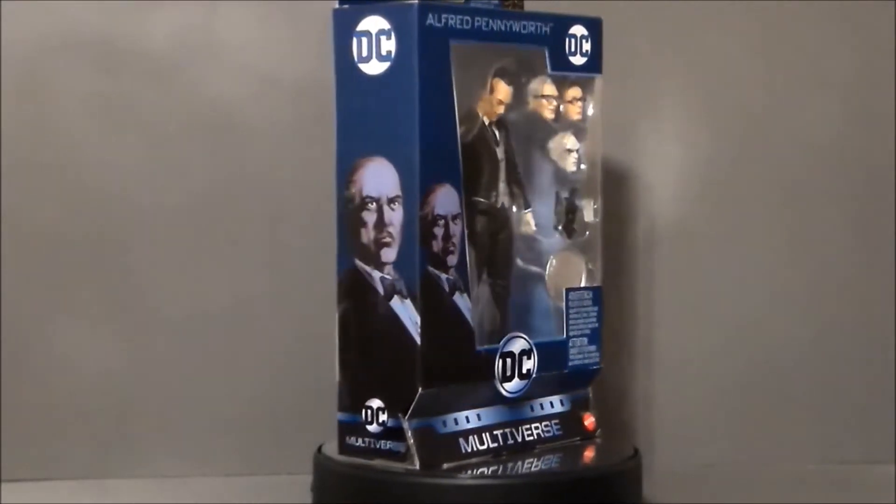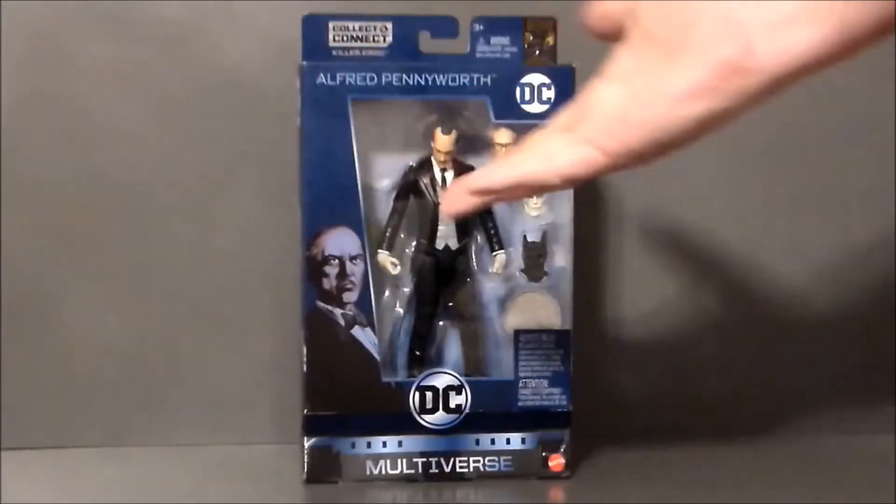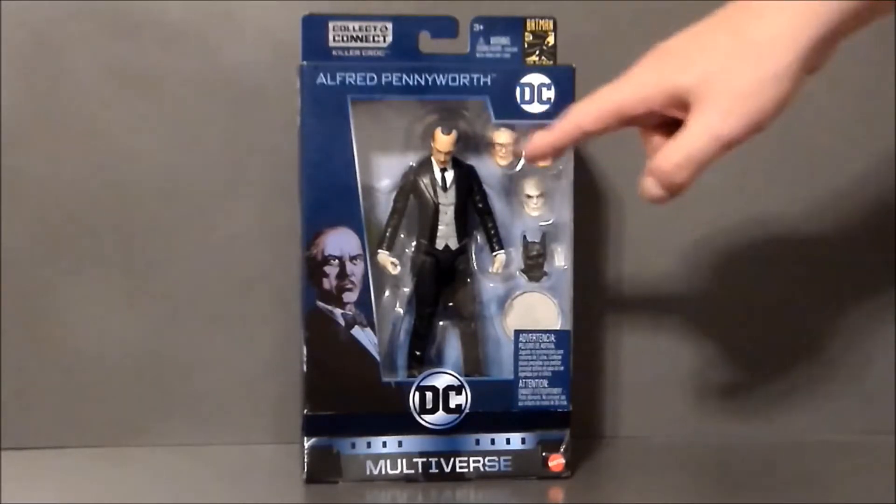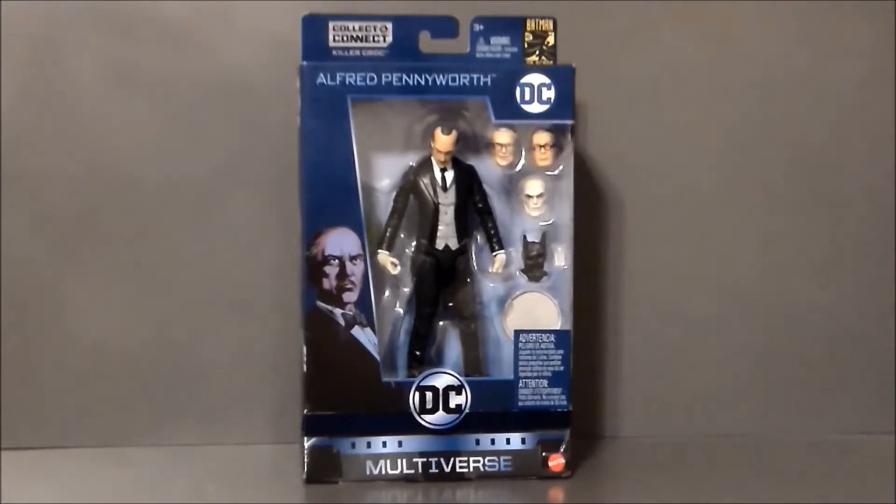Let's take a look at the packaging. Here we have Alfred Pennyworth in the packaging, and I gotta say this makes me want to go out and buy another figure. The reason for that are the alternate heads that we get here. I'd like to get one of each and have the two versions of Alfred. They just look really, really nice, and I haven't even gotten it out of the box yet.